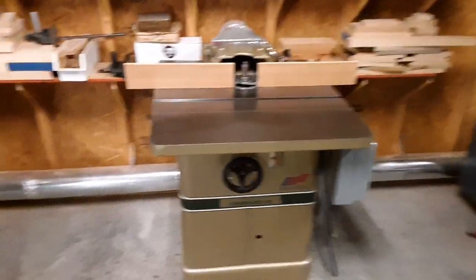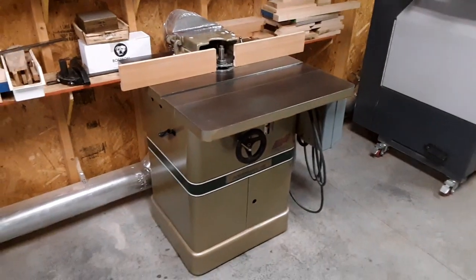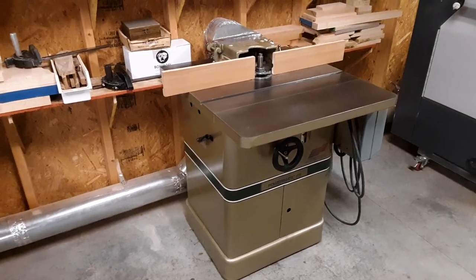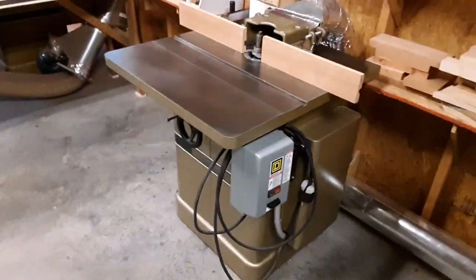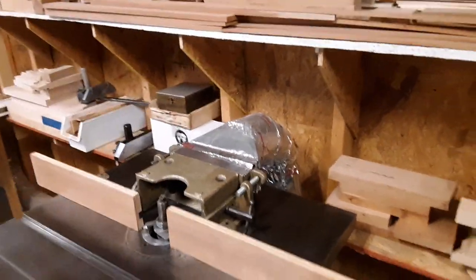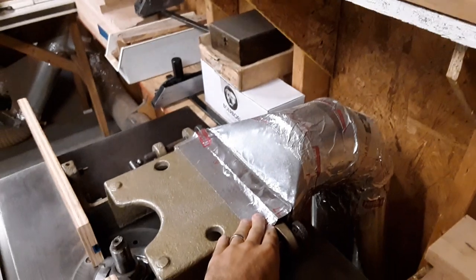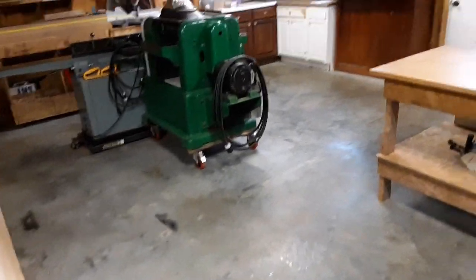Over here I've got a Powermatic shaper from 1984 — another one that I've restored myself. All these machines I've restored, purchased from auctions and other places where they were in need of a lot of work. This one has a three horsepower single phase motor.